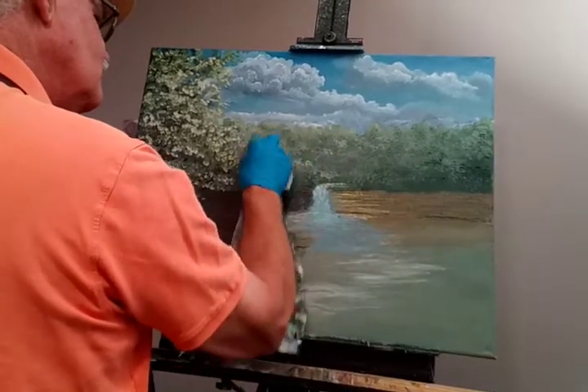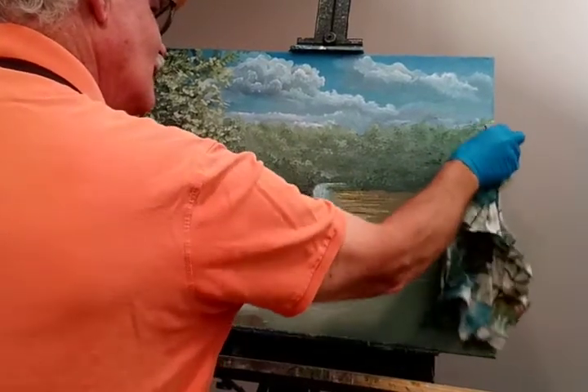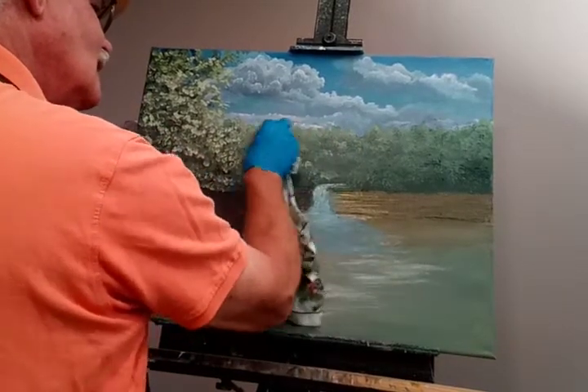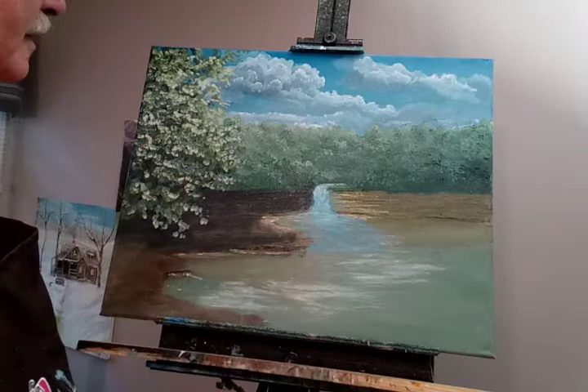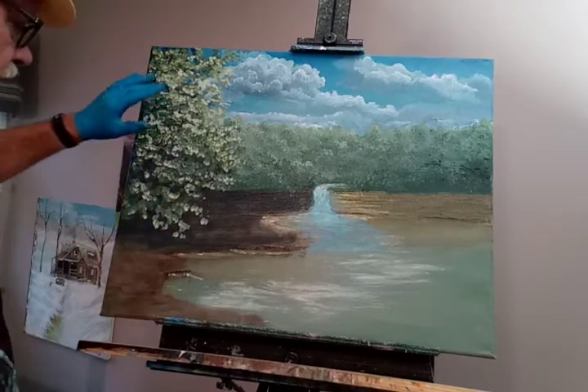So we just put this on there, wipe it down. Gives the background a little lighter tint, and these trees added in.